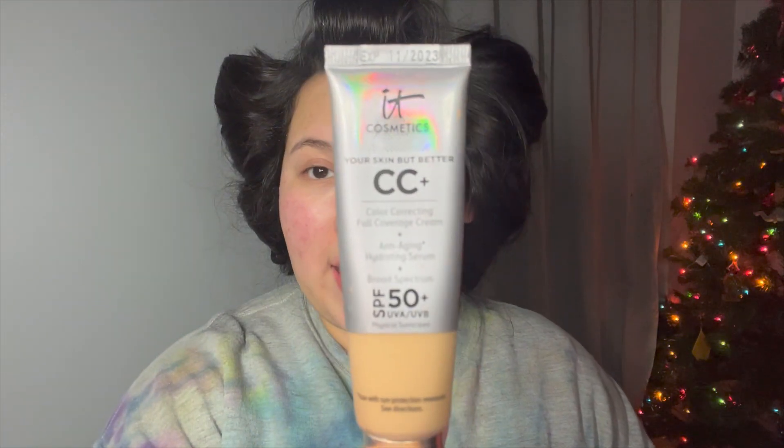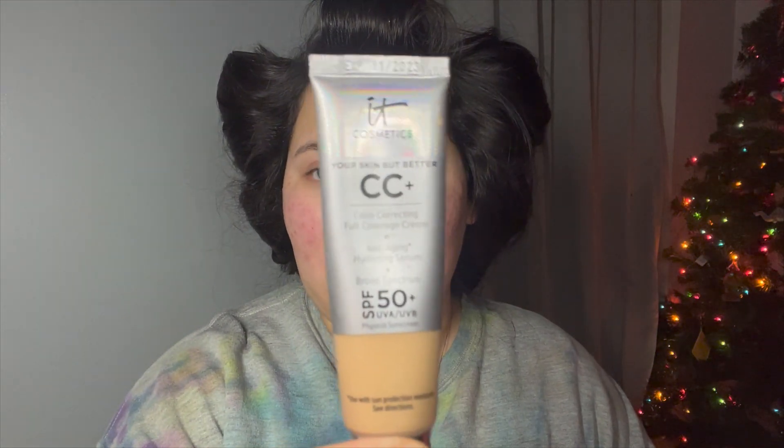Next I'm gonna go in with my IT Cosmetics CC Cream Plus. We're gonna apply a fair amount of this to our skin just because my cheeks are really red and I am kind of breaking out here and there. So now I'm gonna go in with my Tarte Shape Tape Double Duty Beauty Concealer.